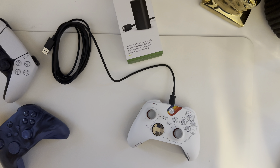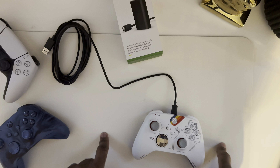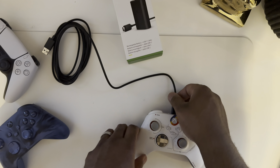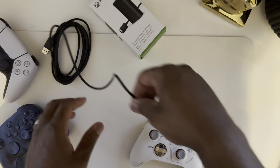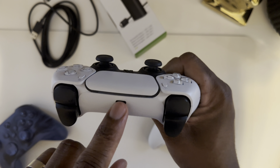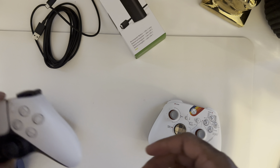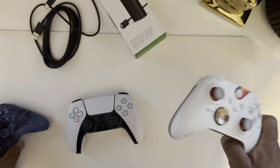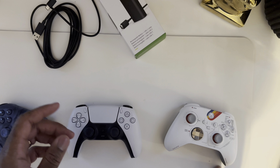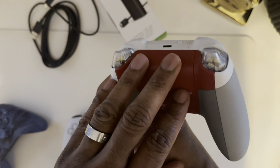Xbox, you know you're my fave, but here's the problem. I finally got a USB-C Charge and Play kit for Xbox, but I've purchased pretty much every Xbox you've come out with. Look at PlayStation — that battery is not removable at all, it comes with USB-C to USB-C built in. I believe there's about a six dollar difference between the Xbox controller at $69.99 and the PlayStation controller at around $74.99. For that six dollars, I would pay extra to have it already built in.